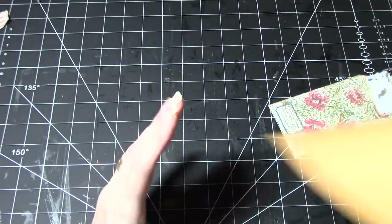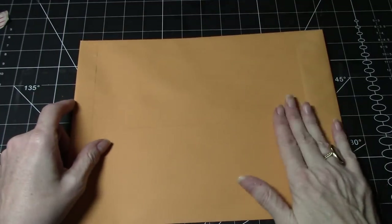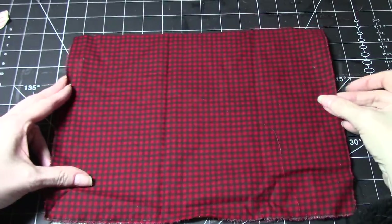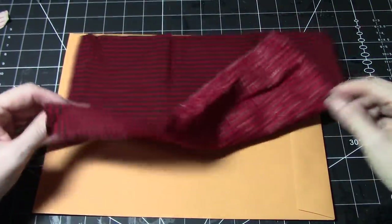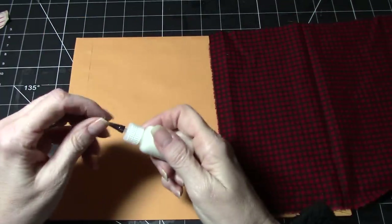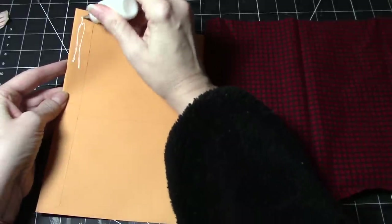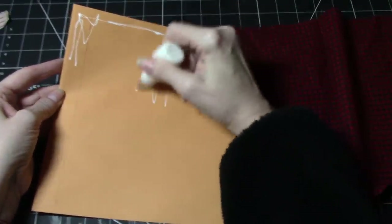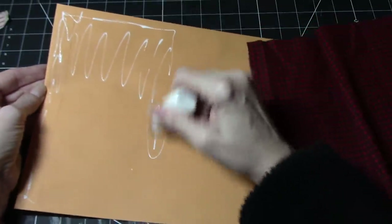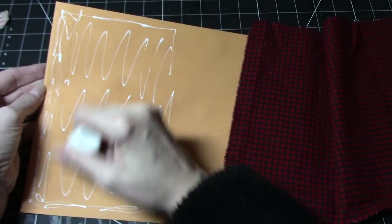So let's get started. I have a 9 by 12 envelope — you could use whatever size you have. I've taken a piece of fabric and cut it just a little bit bigger, about a quarter of an inch on either side. Because there's some sewing in this we don't have to glue to the edge. I'm using my art glitter glue — it works really well on fabric, but you could use whatever you had; a fabric tack is fabulous for this as well.